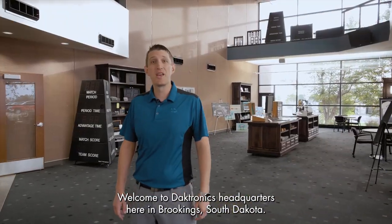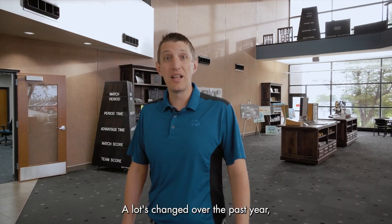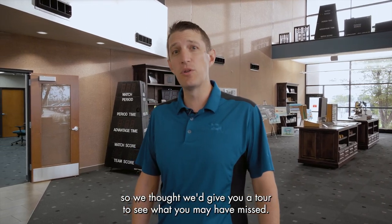Hi, I'm Justin. Welcome to Daktronics headquarters here in Brookings, South Dakota. A lot's changed over the past year, so we thought we'd give you a tour to see what you may have missed. Follow me.